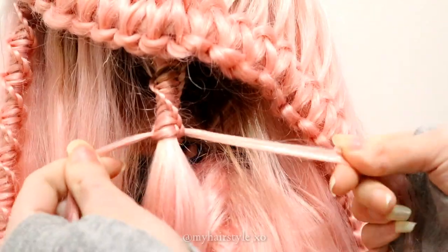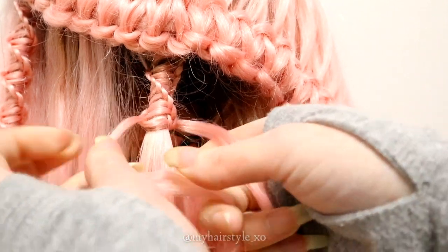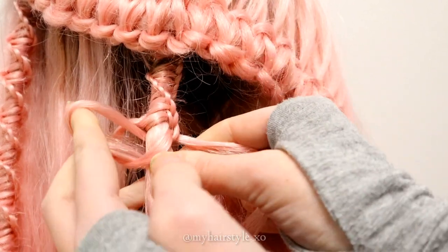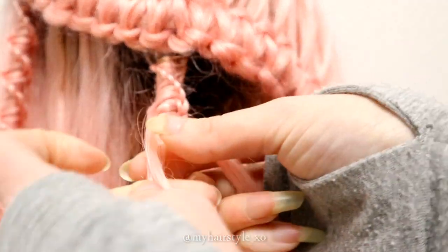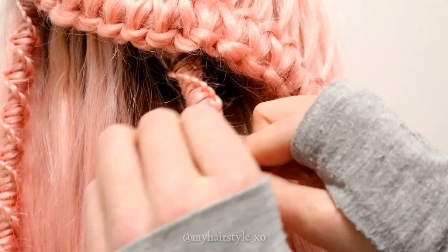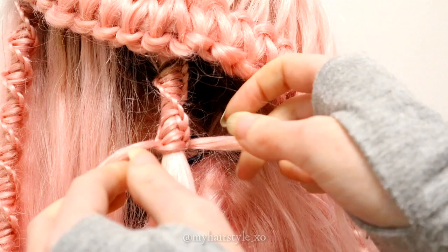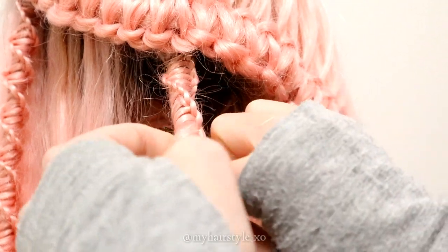After a few stitches, you can twist the braid like this. This braid twists automatically, so you will notice when it's time to twist. Then keep on repeating the same pattern. Left over the middle, right over that strand and through the loop.